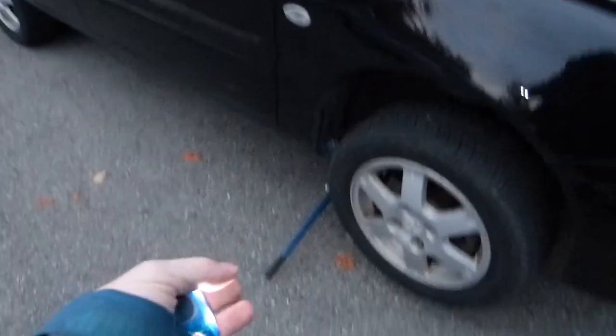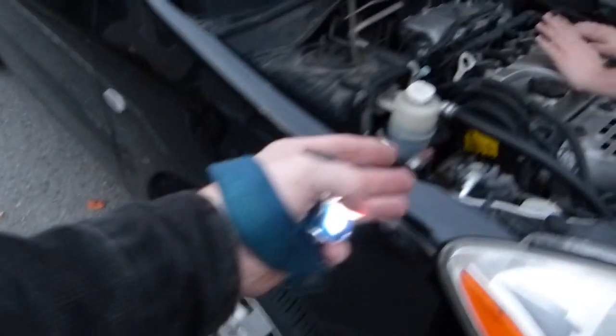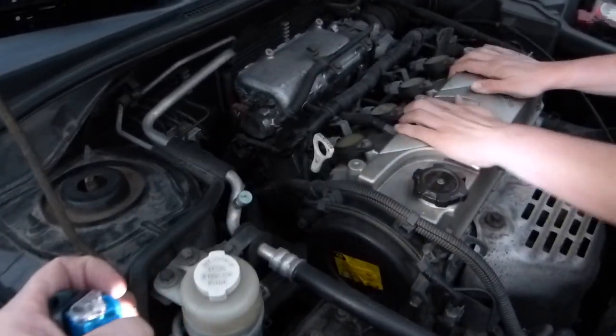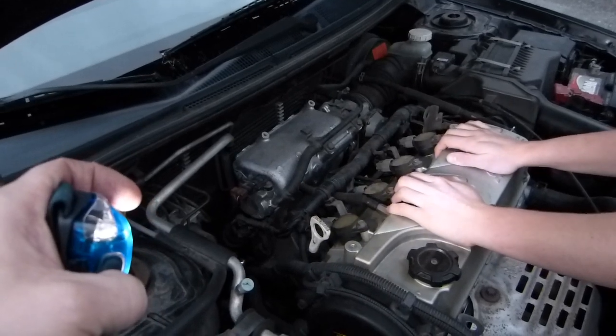I've lifted the vehicle up, it's off the ground, both left and right sides of the vehicle. I noticed when the engine is shaken — that's the rattling sound it makes. Shake it again.